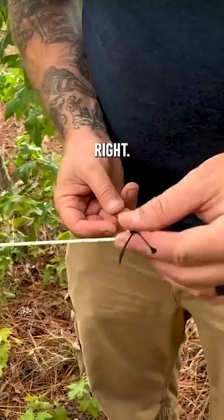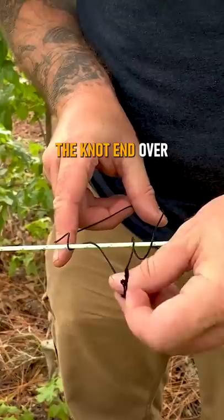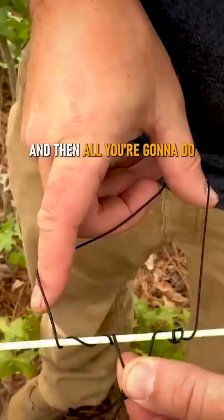You want to lay your line over the top about halfway and you're simply just going to keep looping the knot end over. I like to do three or four times and try to keep your loops as neat as possible. Then all you're going to do is pull that in and bunch them together.